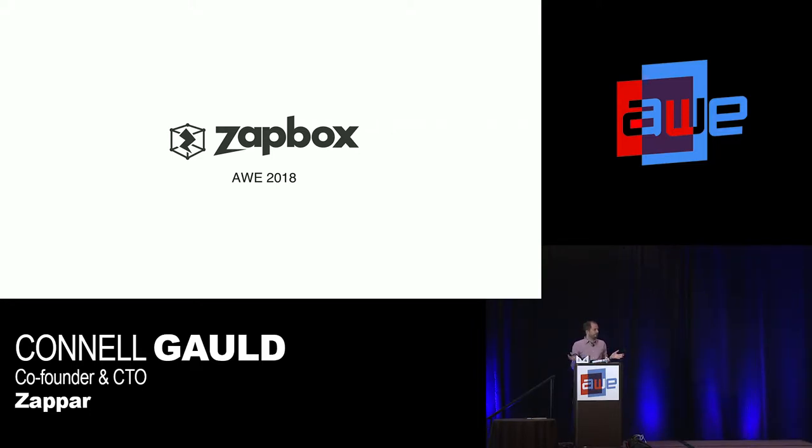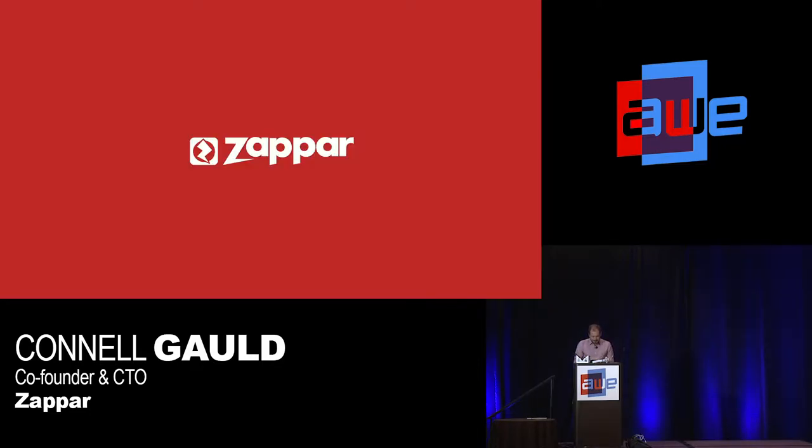Today I'd like to take you through building some content for Zapbox, which is our mixed reality platform. I'll just give you a very quick recap of Zapper, because let's get through to the demo as quickly as we can. We're one of the world's leading AR, VR, and MR platforms, independent of a social network.